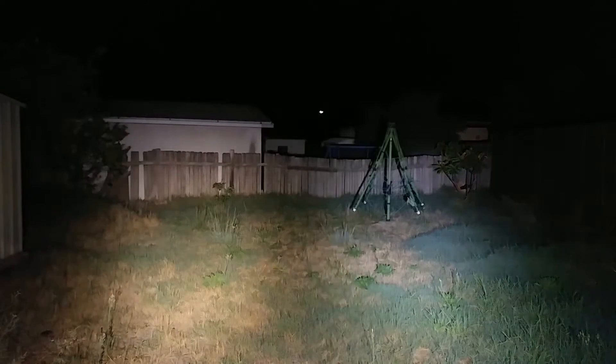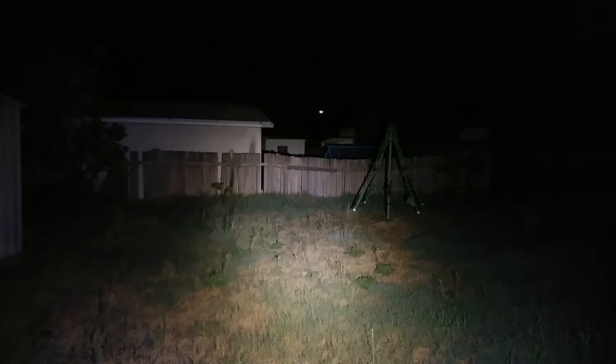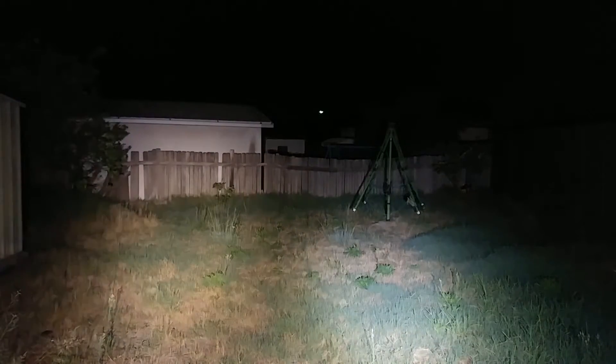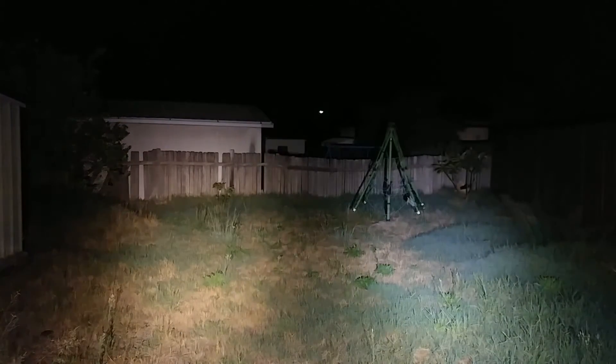Side by side it doesn't look like a huge difference, but if I take off one of the lights — that's the backyard with just the XPL2, and that's the backyard with the XPL. No huge visible difference, but we'll go and do a ceiling bounce test once the batteries settle down and see how they do side by side.